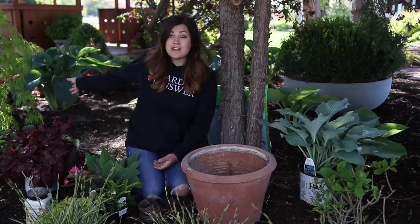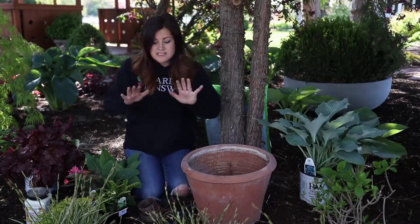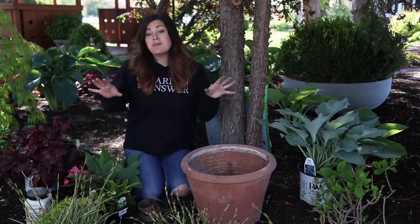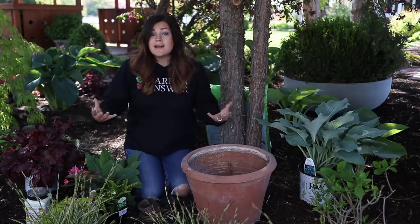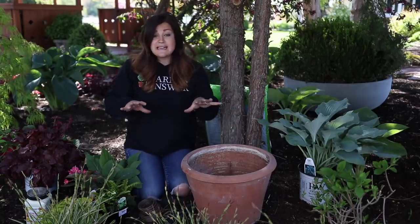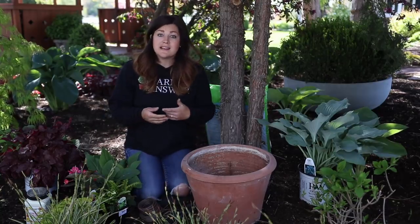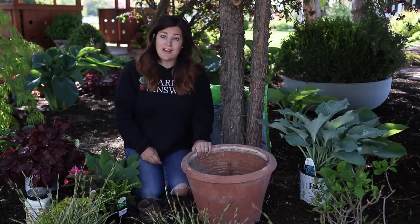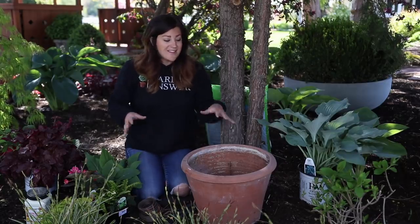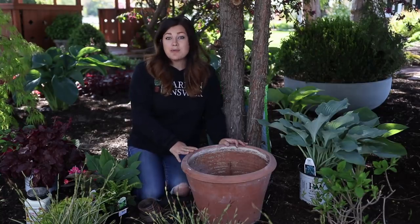If you missed that video, we will link it down below. They're beautiful plants, so definitely check that out. This spot is kind of interesting because I have plants already planted in the ground that when they grow and fill in and reach their maturity, I won't need anything else in this space. But in the meantime, I have little gaps, so I usually like to either plant annuals in those empty spaces or plant up a container like I'm doing today, pop it in the spot. And then as my plants grow and fill in, I can remove this to create a little bit of extra room.